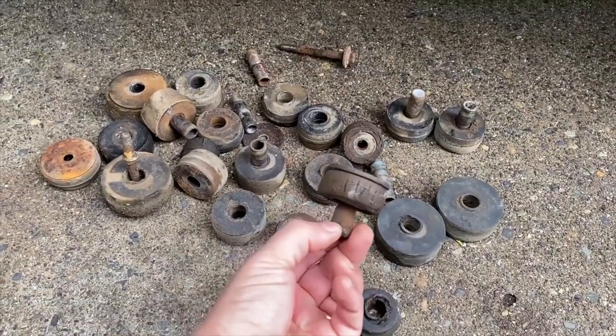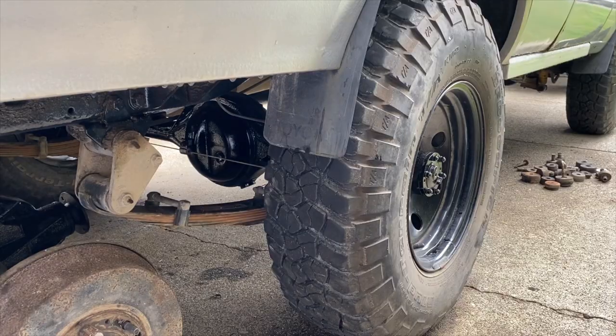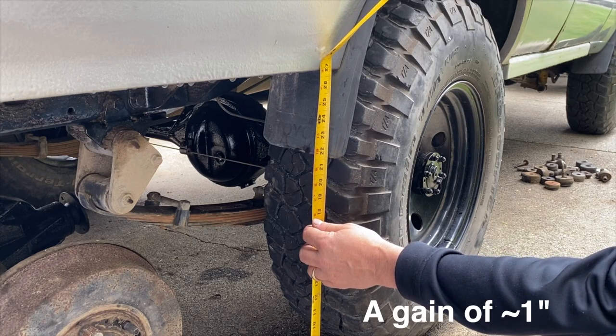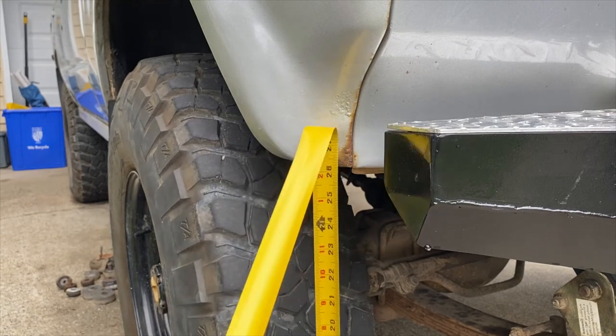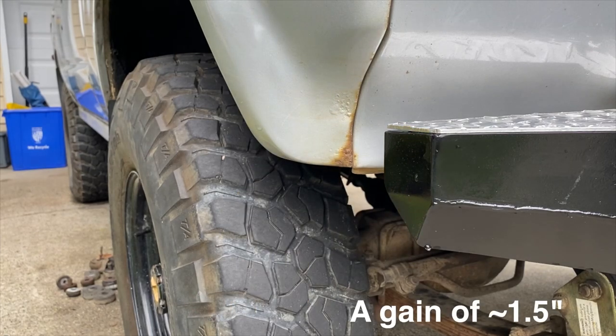Here are the old body bushings — you can see one of the front ones was blown out pretty good, and this one was trashed as well. Now let's remeasure: the rear passenger side is about 26 and 7/8 inches, just under 27, and the front passenger side is also just around 27 inches. That's drastically improved the stance of the vehicle and evened it all out. I hope you found this video informative and it inspires you to do something similar to your Land Cruiser. The new poly bushings and one inch spacer lift really enhance the stance and allow access to the top of the frame. I'll put a link in the description for all the parts I used — please like and subscribe, and I'll see you in the next video.